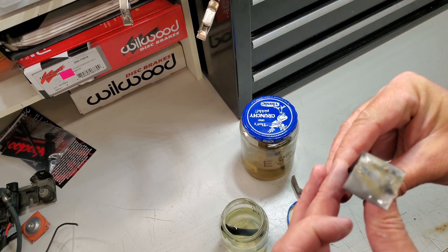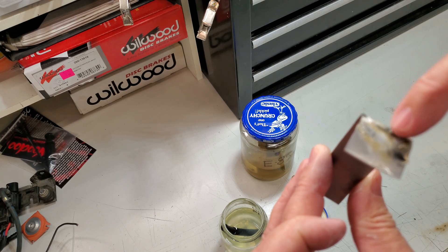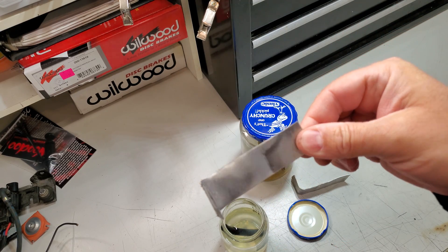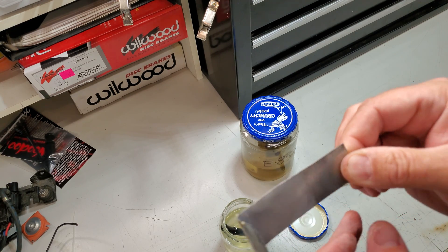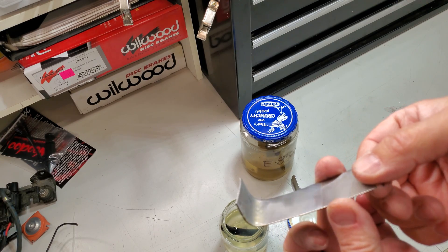Looking at the steel — same kind of thing, although some odd discoloration. Not real sure what to make of that. Maybe someone smarter than me can reply in the comments and tell me what in the world's going on there. Looking at where the fuel level was, that definitely discolored the steel a bit. But no rusting, which is kind of nice.